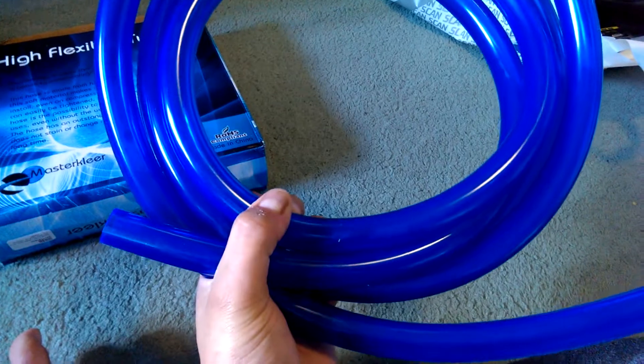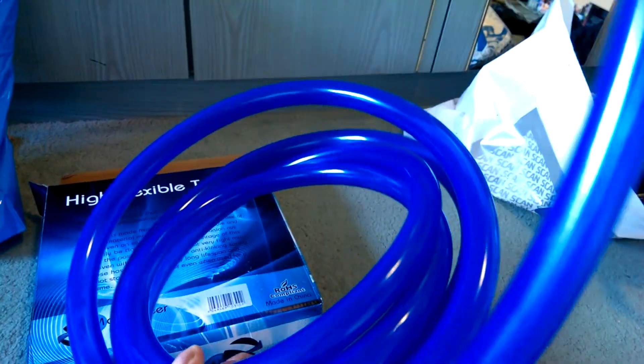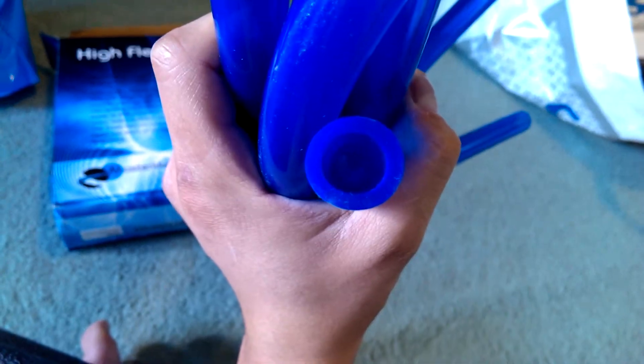And yeah, that's about it — just tubing. Quite nice quality by the looks of it. It's probably a bit darker than this when you see it; my phone seems to make it lighter than it is. That's the thickness there, if you want to have a look at that.